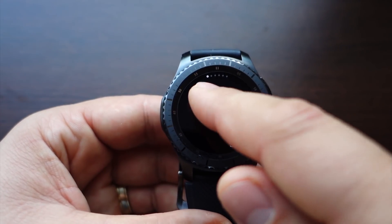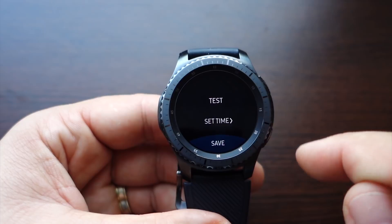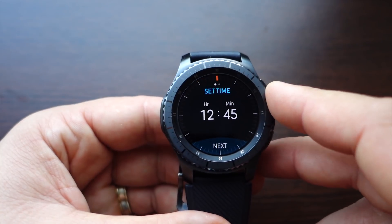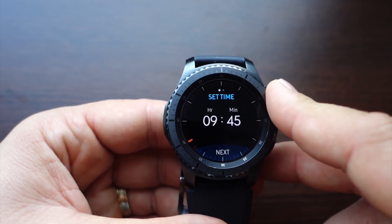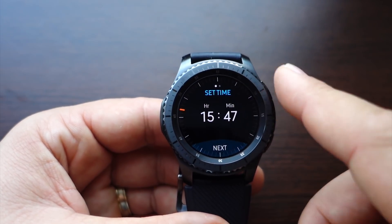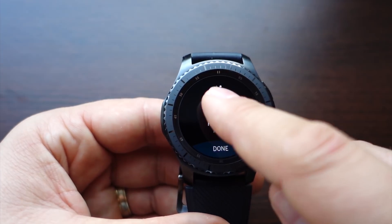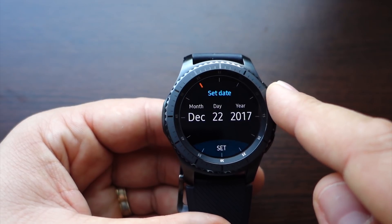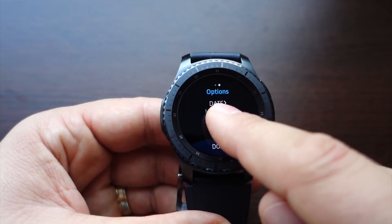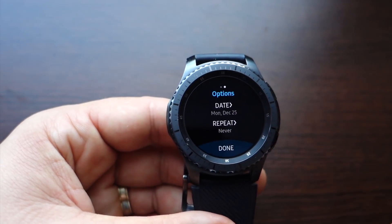Let's make a test — it's very simple to handwrite on this smartwatch. Just press done, and after that you can set your time. Rotate the bezel to set the hour, click on the minutes, and rotate the bezel again to change them. In options you can set the date using the bezel, and set the repeat mode — every day, month, year, and so on.